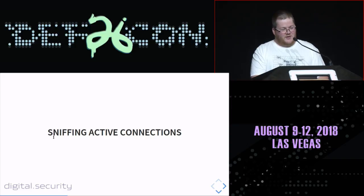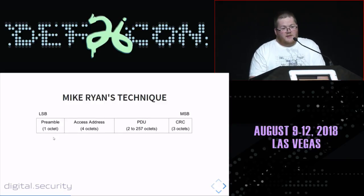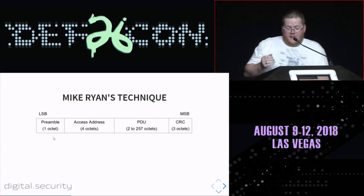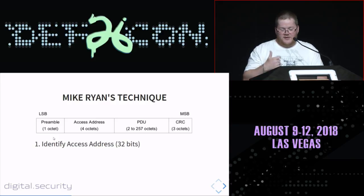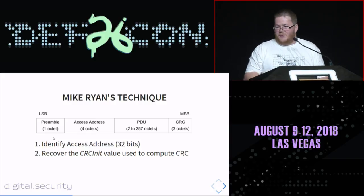The trickiest part is active connection sniffing. You don't have the connection parameters, so you have to recover them. Mark Ryan, the author of Ubertooth BTLE, created his own technique. First, he identifies the access address — a 32-bit value used to identify a link between two devices. Once the access address is known, you can recover the CRC init value, which is a seed used to compute the CRC value for every packet.